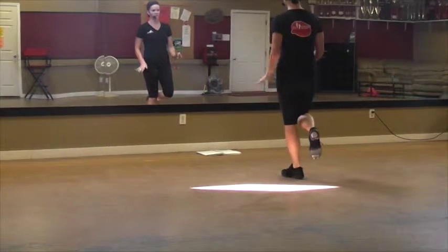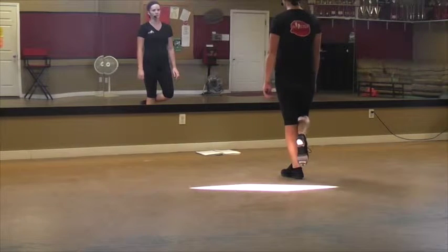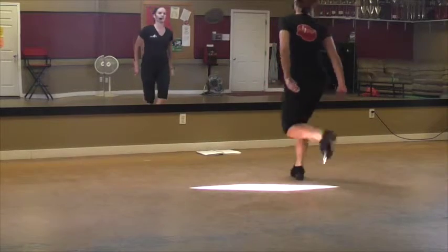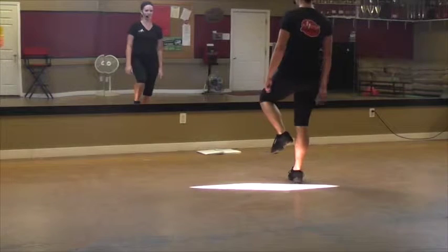So — kick, step. Anytime I'm doing rock steps, most likely they're going to be a kick rock. So then you've got a double scuff — up, touch, touch, like we've done before. Double step, scuff, up, touch, touch. Make sure you're sliding on the other side.